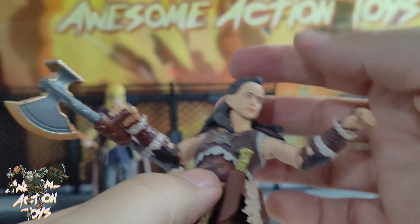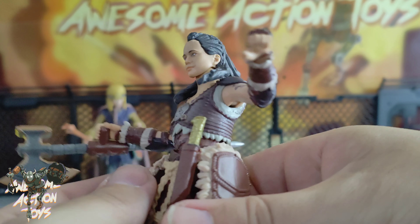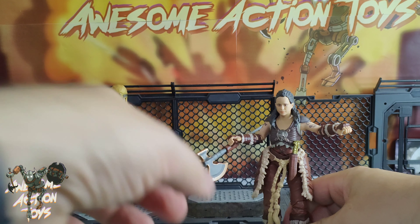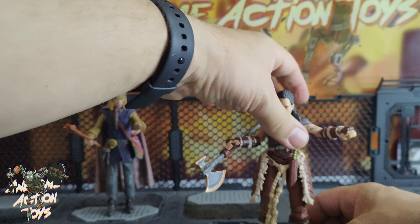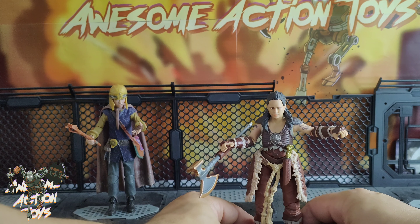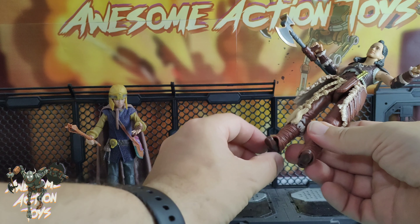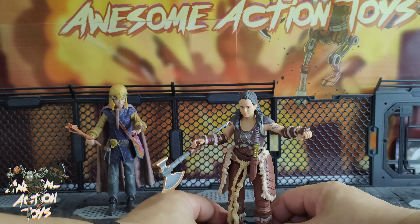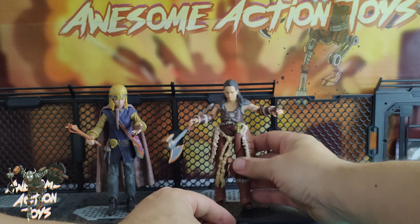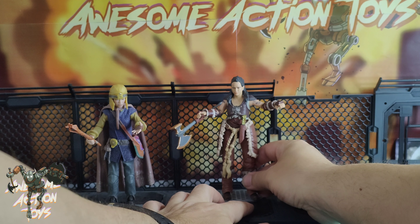I don't know if it's the eyes or something that seems a bit off with Holgar's face. Something doesn't seem quite right — I can't put my finger on exactly what it is. Her feet also seem to be a bit too small or a bit too loose. If I place her like this she wants to fall over straight away, forward or backward. It could be the fact that she's got heels in her shoes, making it more difficult. She's not the easiest one to stand up.